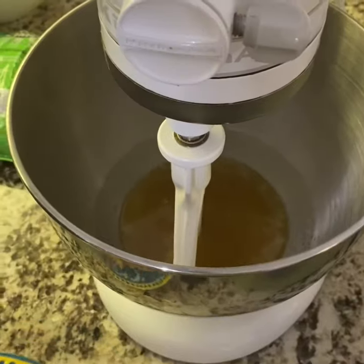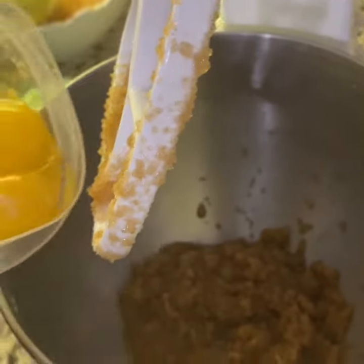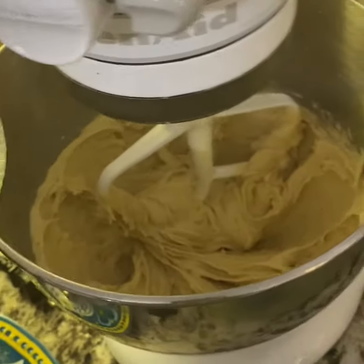The brown butter is cooled and now we add in the sugar. Now we're gonna add in our eggs and mix — that's combined. I'm gonna add in my vanilla now.